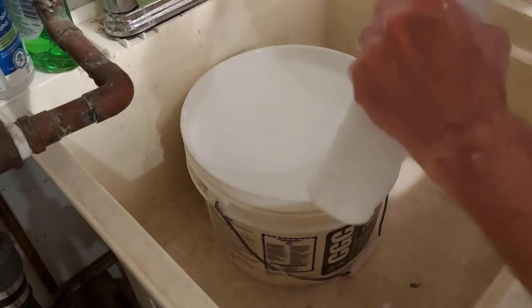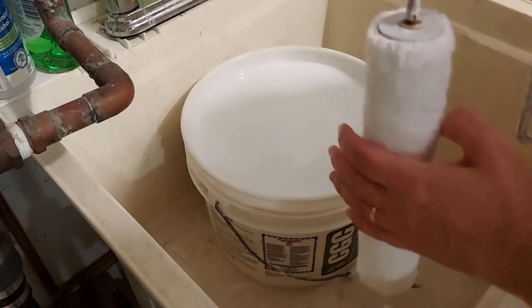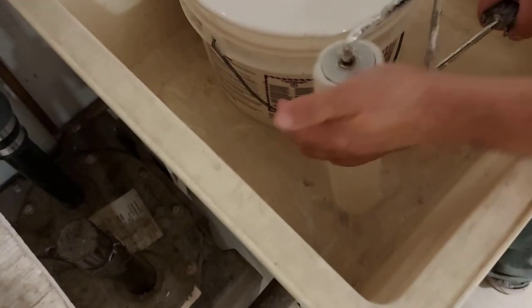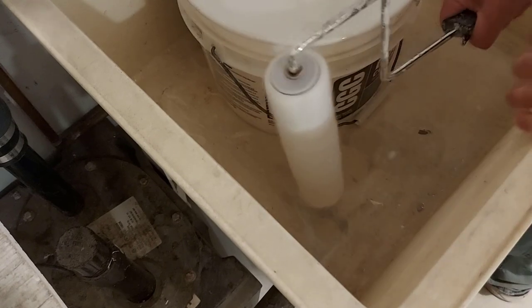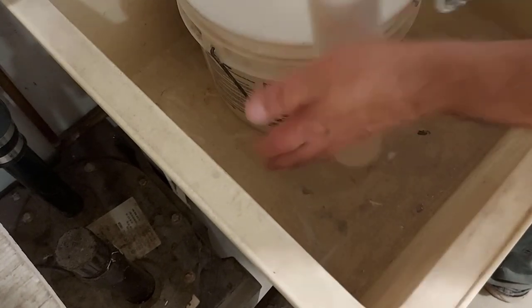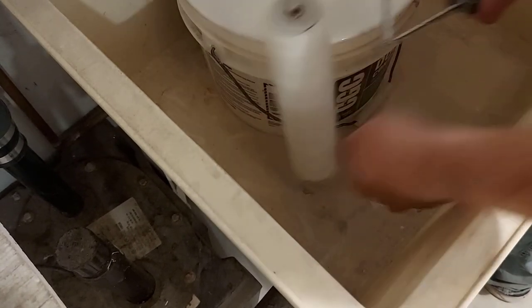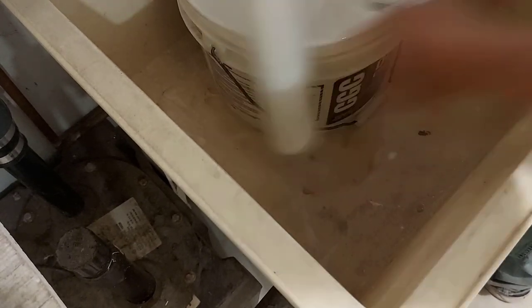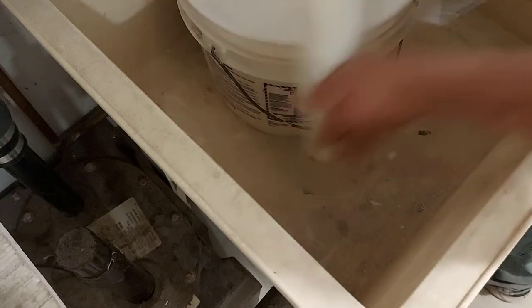We're going to put the roller back on our cage like this. I usually go outside or put it down low in the tub like this, and I just spin it to get all the water off. Go as fast as you can to fling all that water off. If you go outside it just flings everywhere — just don't hold it up high and get your face all wet.